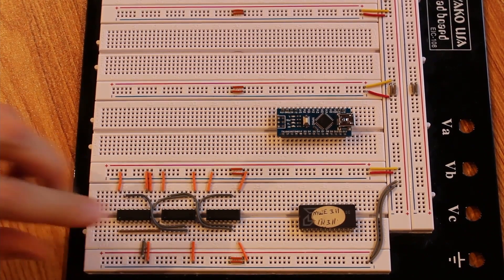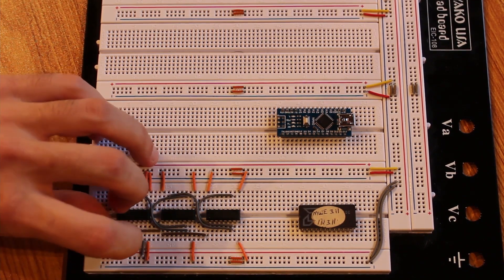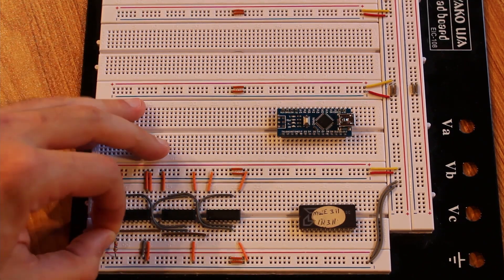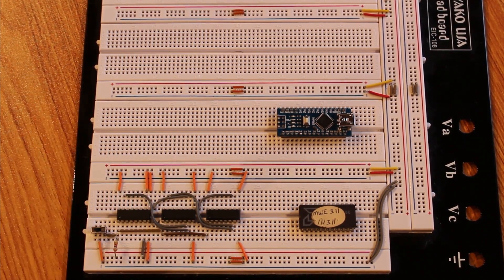Pin 1 is the master reset — active low — so we tie all three resets together and pull them high with a 1000-ohm resistor normally. But I want to be able to pause counting at the very beginning and hold the chips at zero, so I'm setting up a little toggle switch with a jumper to ground. That way I can pause counting with the toggle switch.